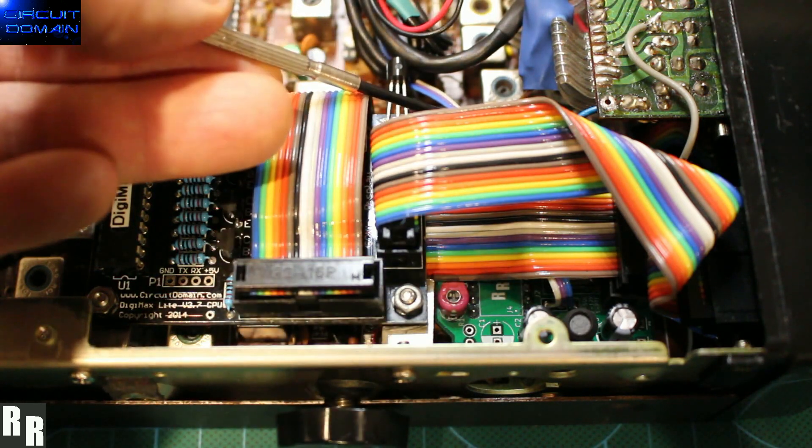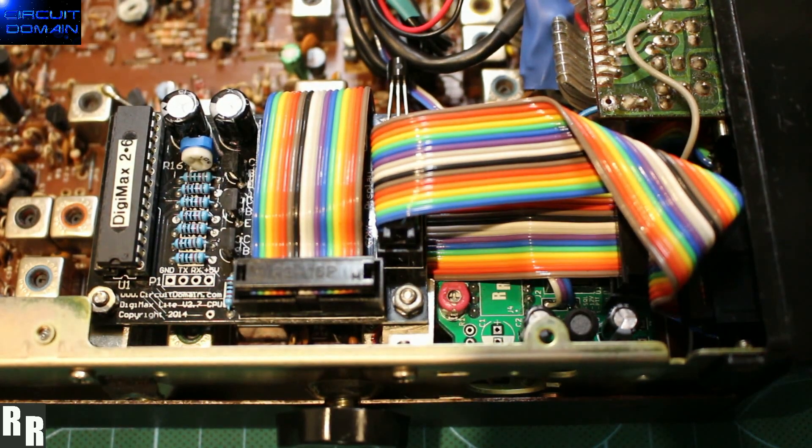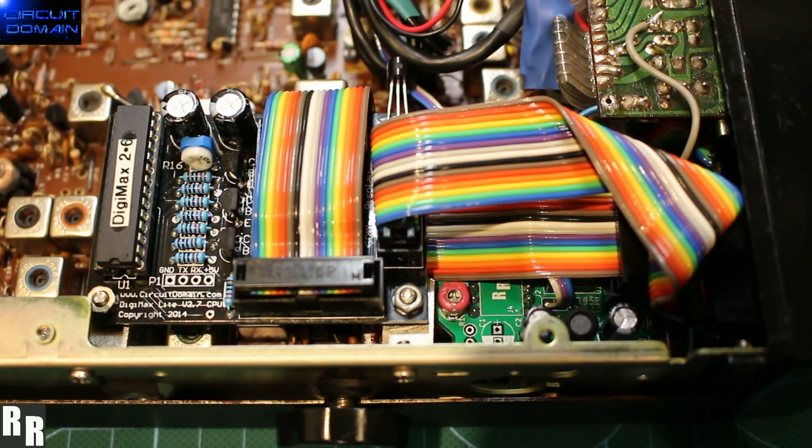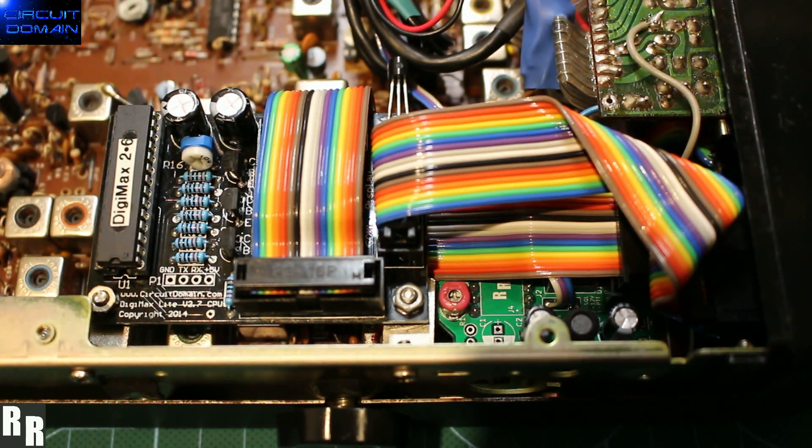So only three wires are required to hook up — just 12V, PTT, and squelch. Next video will show you the functionality, a quick demo, and the menu setup of the kit. All right, catch you soon.